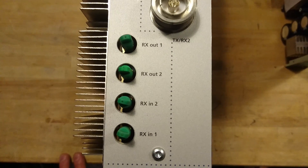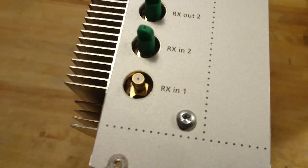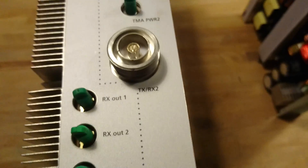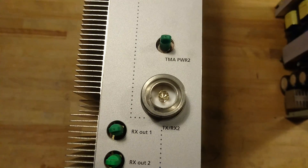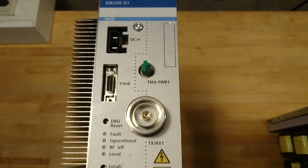I'm not quite sure what a receive-in is, but as you can see these are small gold-plated connectors and do not seem to have been used while this was installed and in duty. The two antenna inputs, the Y-Link, and the DCN are most likely what was used in this setup.